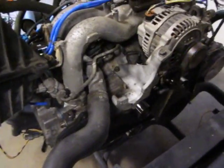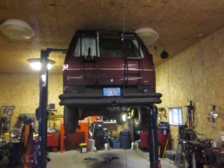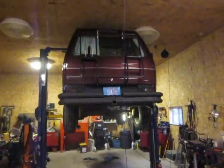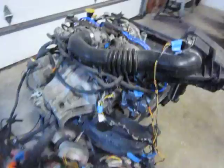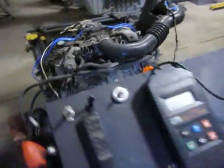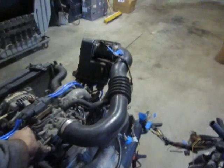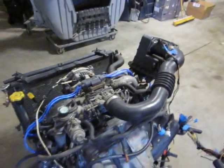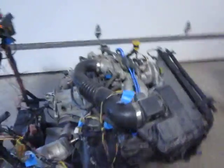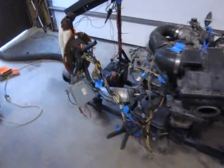Gonna put a few hours of run time on the stand to make sure it doesn't leak before it goes in Milwaukee Mike's VW van. Check fault codes — it's not running any codes. Still have to put the speed sensor up to it.